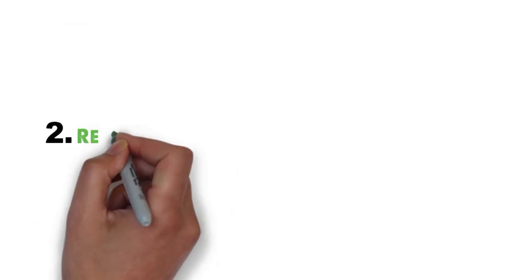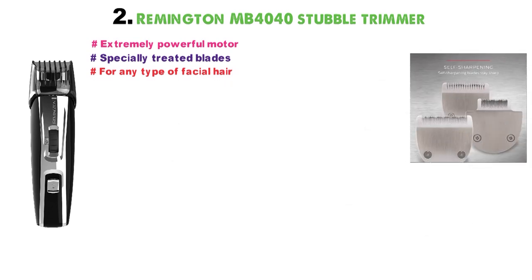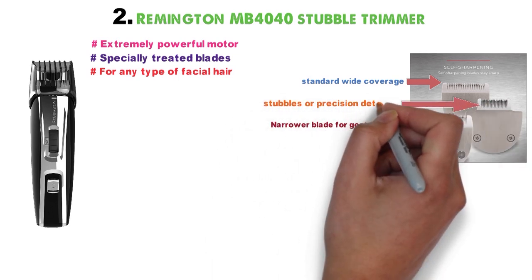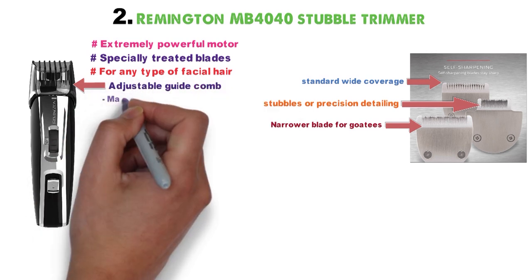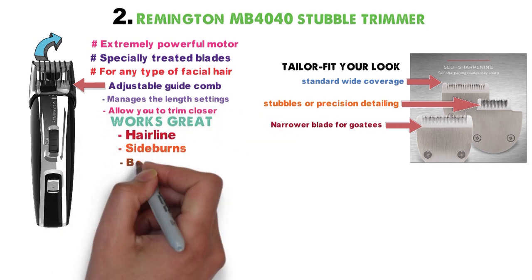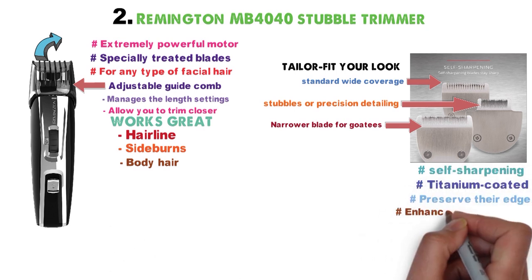At number 2 we have the Remington MB-4040 Stubble Trimmer. The Remington MB-4040 boasts an extremely powerful motor. Along with its specially treated blades, the device makes short work of any type of facial hair. It has three interchangeable heads: the main blade with a standard wide coverage for all-around trimming, a slightly narrower blade for goatees, and another for stubbles or precision detailing. An adjustable guide comb manages the length settings for all three blades to tailor-fit your look. Removing the comb will allow you to trim closer. It also works great for your hairline, sideburns, and body hair. Its three blades are self-sharpening and titanium-coated to preserve their edge and enhance their durability.